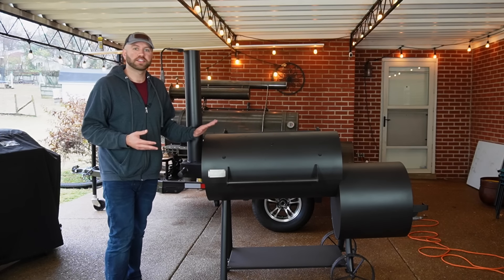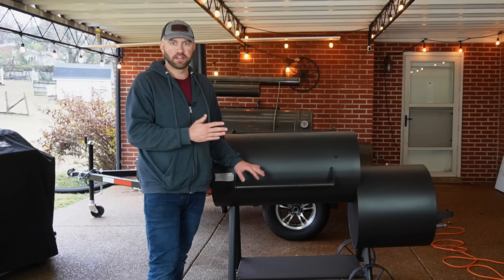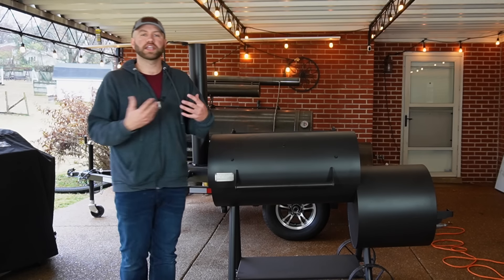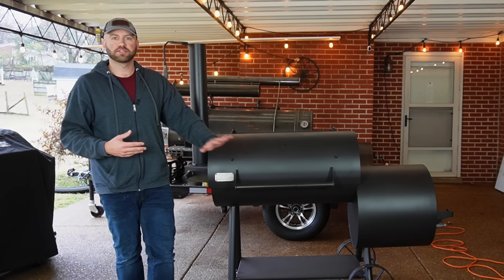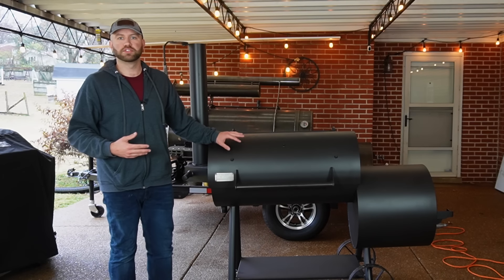It looks very similar to the Old Country Brazos. However, this is not a replacement for the Brazos. It is in my case because I don't have a Brazos anymore, but Old Country isn't replacing the Brazos, the Pecos, the Wrangler, or any of their smokers. This is a new line — this is the Generation 2 Smoker.